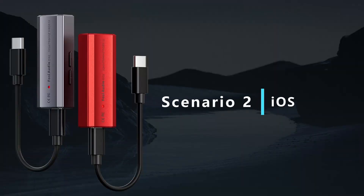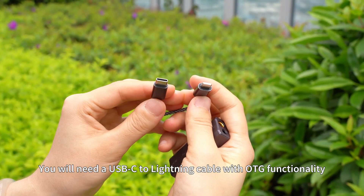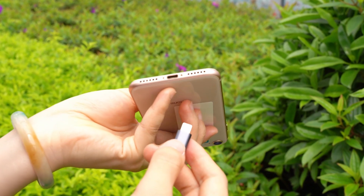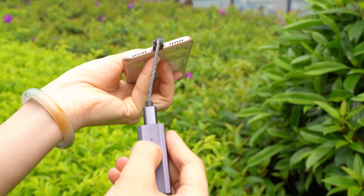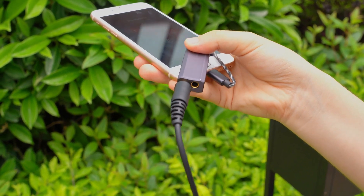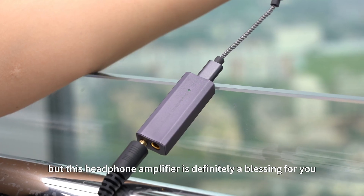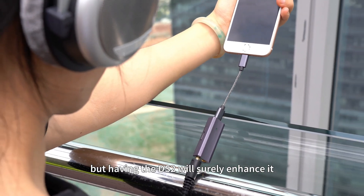Scenario 2: iOS. You will need a USB-C to Lightning cable with OTG functionality. Simply plug it into your device for a seamless connection. The sound will be cleaner and more compact. There are many great things, but this headphone amplifier is definitely a blessing for you. The scenery is beautiful, but having the DS2 will surely enhance it.